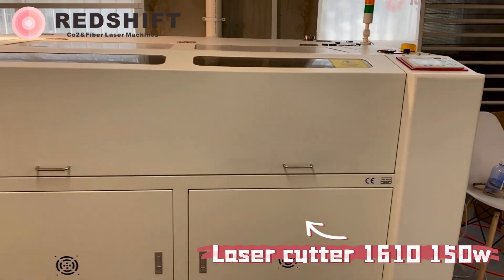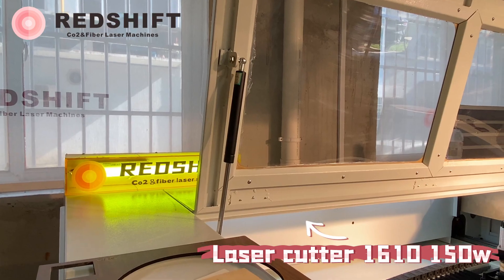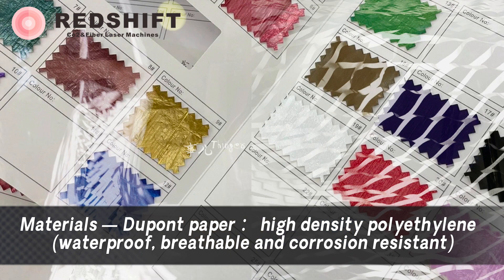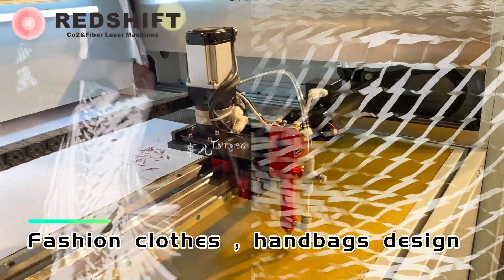This is a Redshift laser cutting machine. Materials: DuPont paper, high-density polyethylene — waterproof, breathable, and corrosion-resistant. Application: fashion clothes and handbags design.